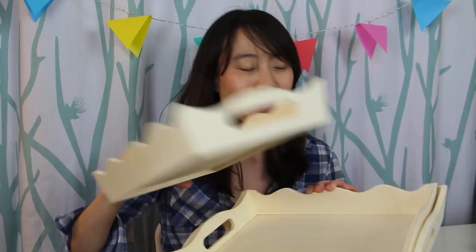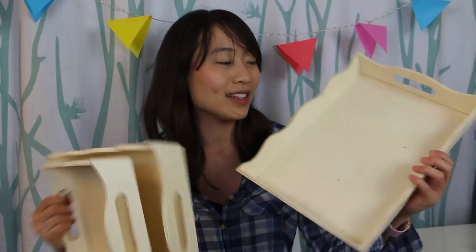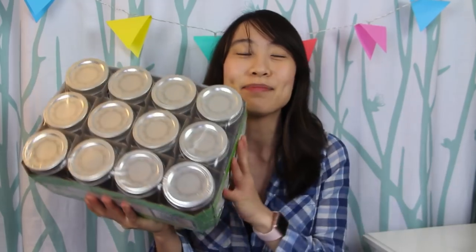Then I have these wooden trays — let me put the big box down so I can show you. They come in a set of three. I got the set of three because first of all they came that way, and also I wasn't quite sure how large I wanted it to be. There's a small one, a medium-sized one, and a larger one. They're natural wood, so I think I'm going to be painting over them.